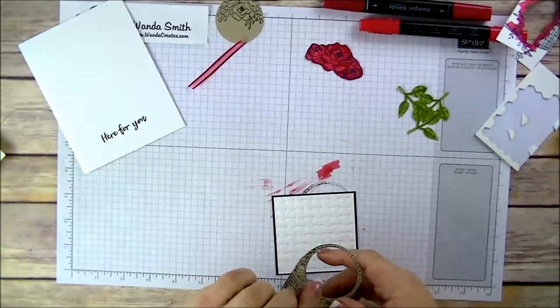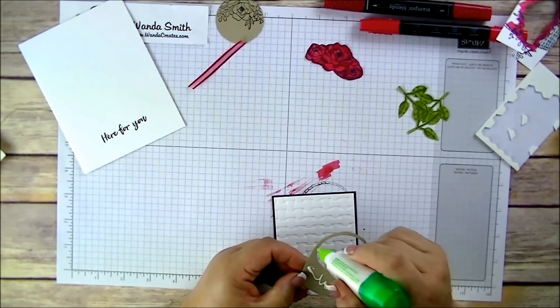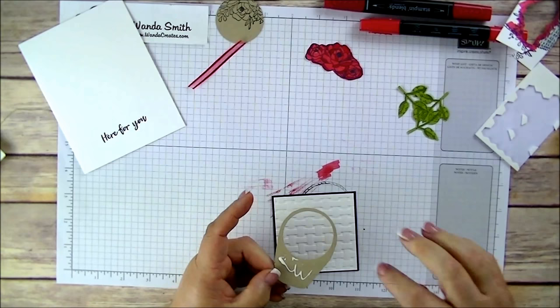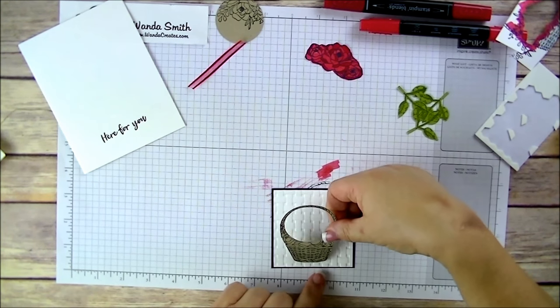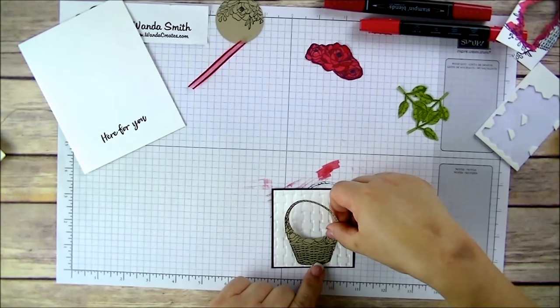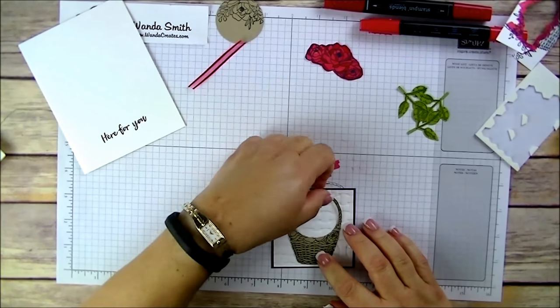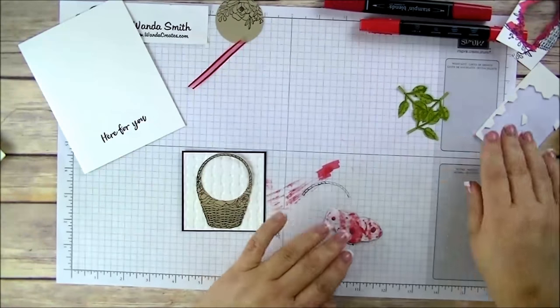We're going to start gluing down the basket. I'm not putting adhesive on the top part here — I kind of like it to stand out a little; it just gives it a realistic look, like the basket handle is sticking out. Now we're going to take dimensionals and put them on the back side of the flowers.